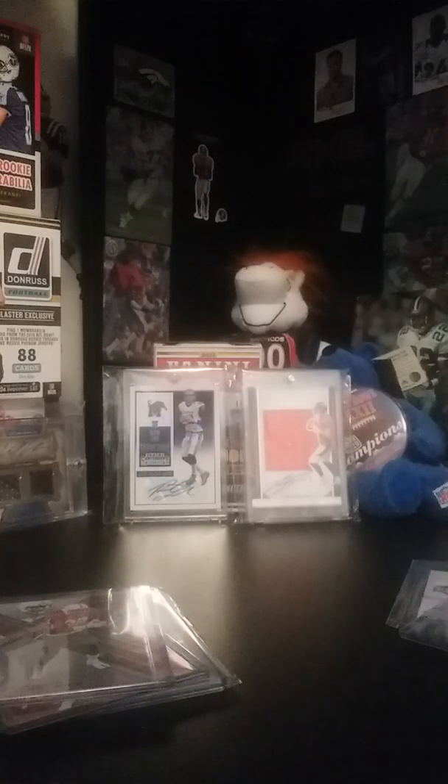Alright guys, that was a quick little mail day — wasn't expecting much and really didn't get much. Recap: got the Jake Butt auto, Peyton Manning insert, the Jerry Rice out of ten, the Maura Darbo auto, and the Todd Gurley out of 60. Three inserts and two hits. Thank you guys for watching — peace out!